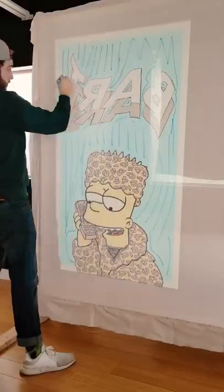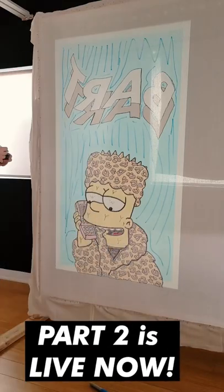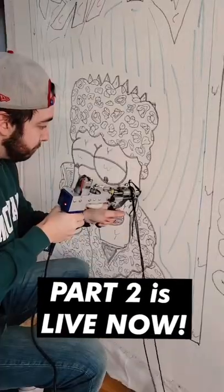Lastly I went in and indicated all the different colors. This is going to help when I turn the projector off so I know which color goes where. Alright, now it's time to start rug tufting.